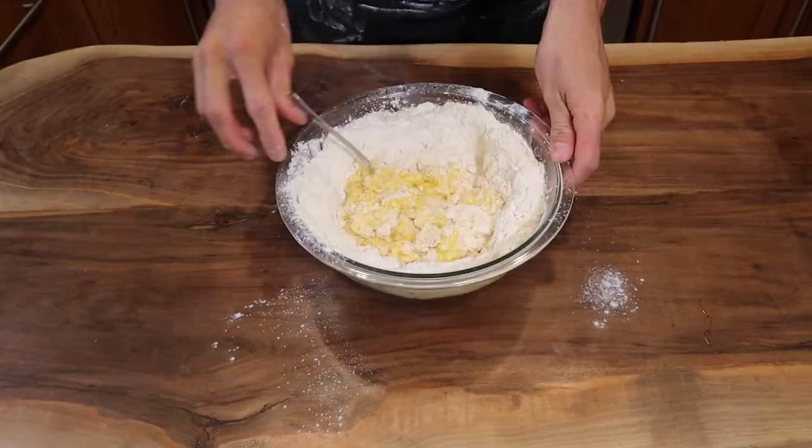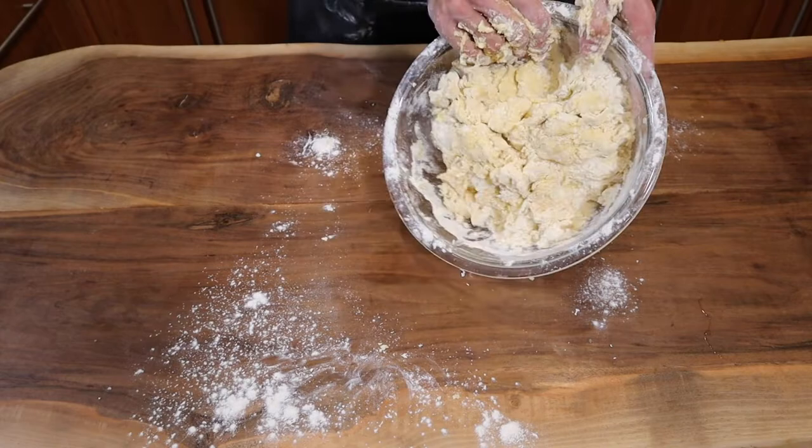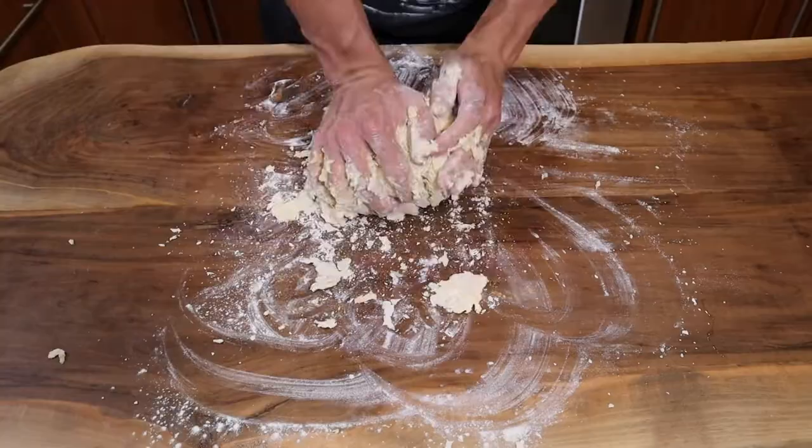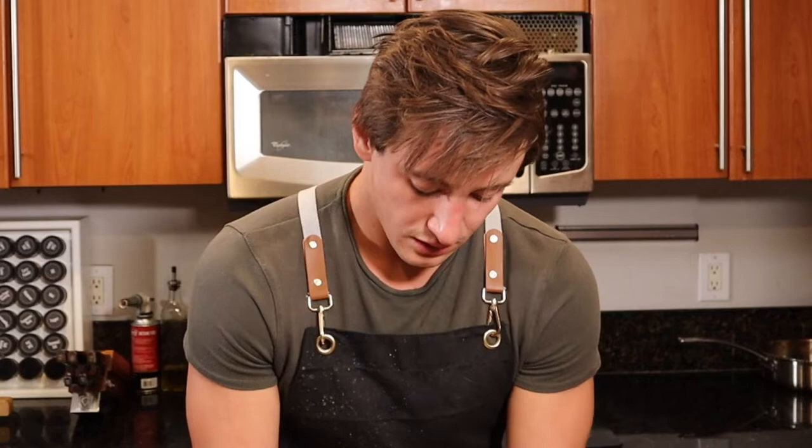Get your forearms ready because this is a lot of mixing you're about to do here. Get your hands in there, and once you've got it to a consistency that you can't really mix in the bowl anymore, pour it all out onto your work surface. Oh God, it's miserable.